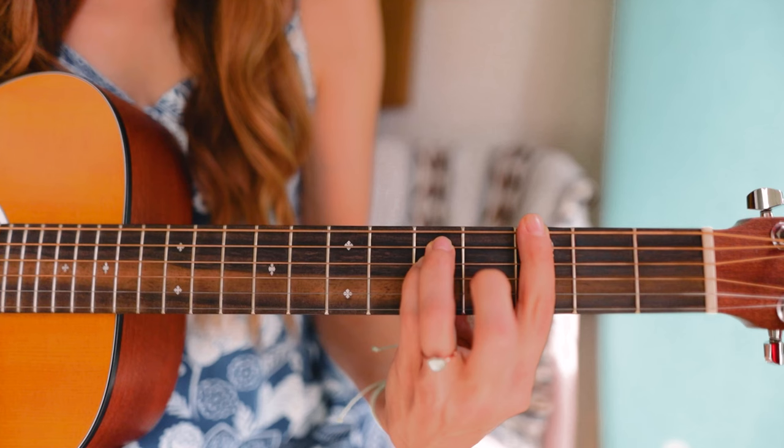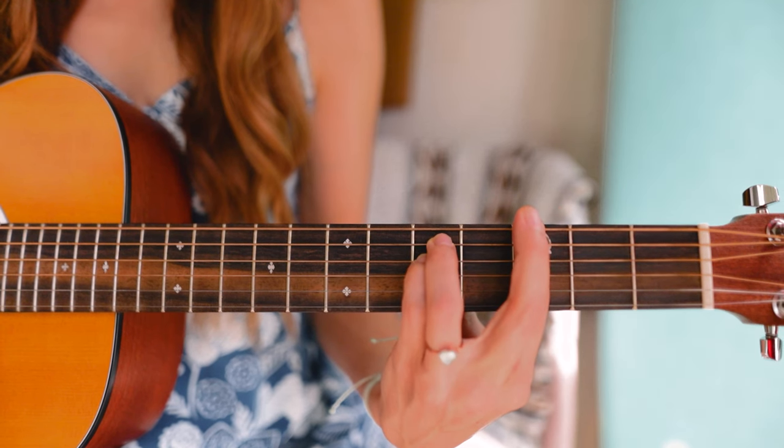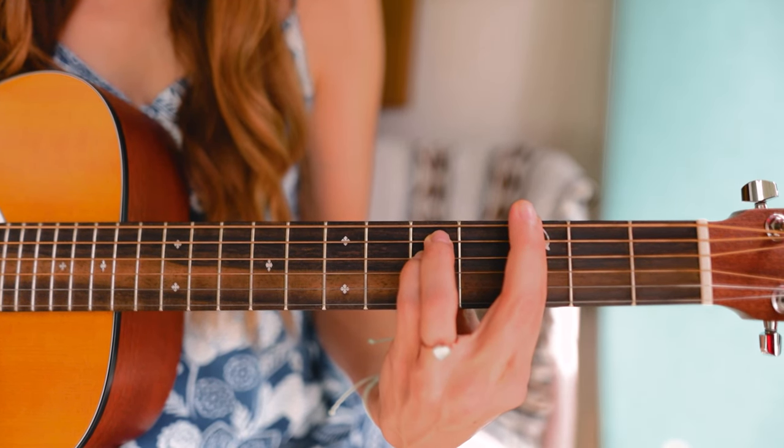Something I like to do is add my second finger on top of my first finger. It gives a little extra reinforcement — like insurance — to make sure I'm actually going to press down and ring the string out. Since the second finger isn't doing anything else right now, you can add it on.